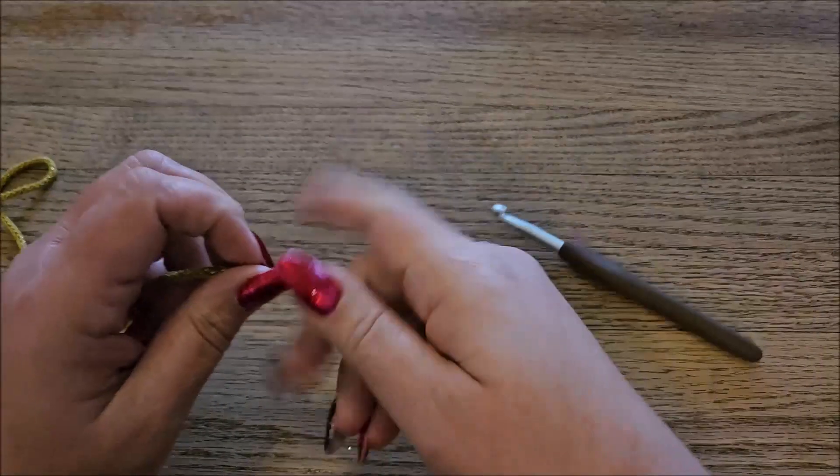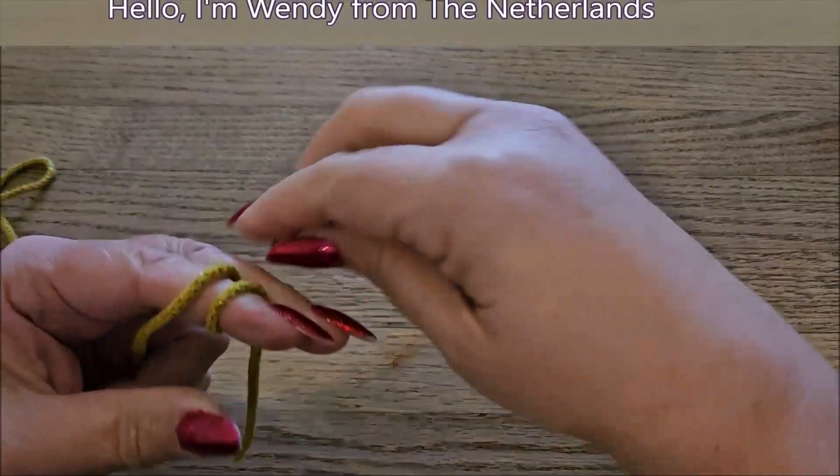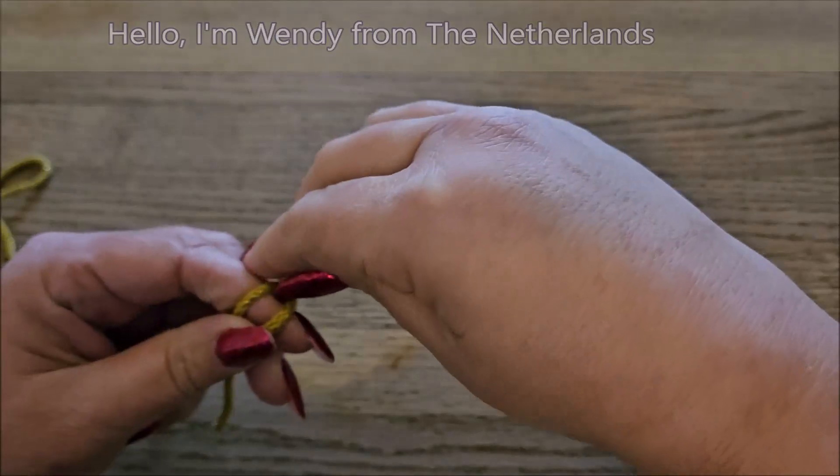Hello, I'm Wendy. Today I want to show you a foundation row with double crochet. First we make our slipknot, so make your own slipknot. I do it this way.